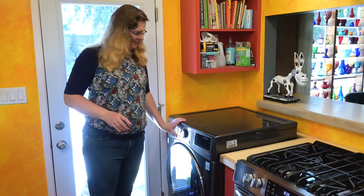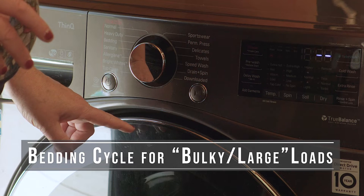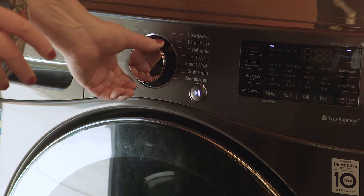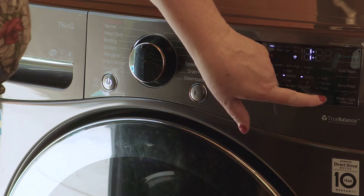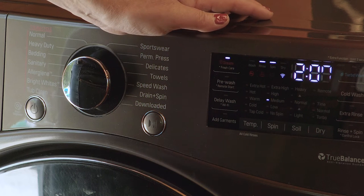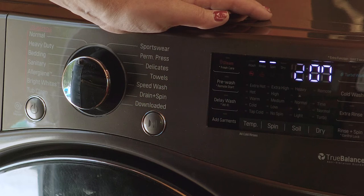Power up the machine. It is a bulky, large load — what would qualify as bedding — so I'm going to choose the bedding cycle. That means I will not be able to do a dry cycle automatically; I'll have to wash on the bedding cycle and then choose my dry cycle after. I'm going to do a steam cycle because it's been a while since I've washed this, and I want to get all of that cat hair and allergens out.